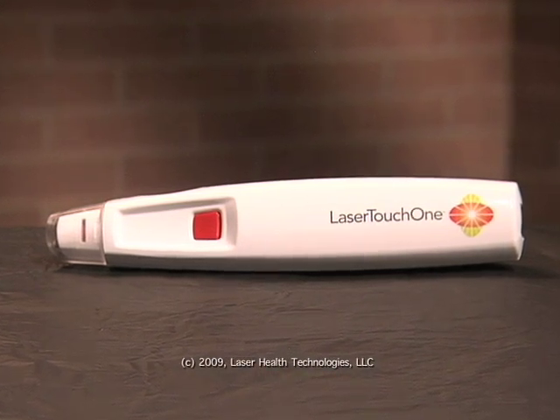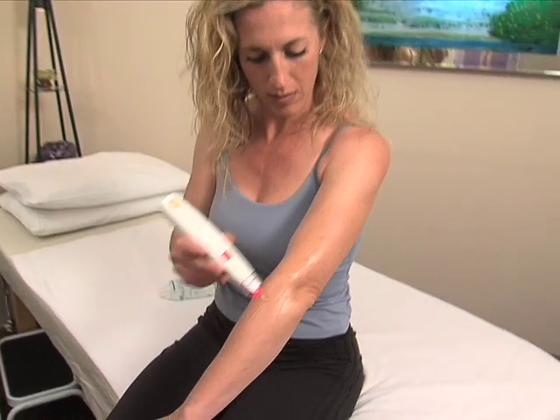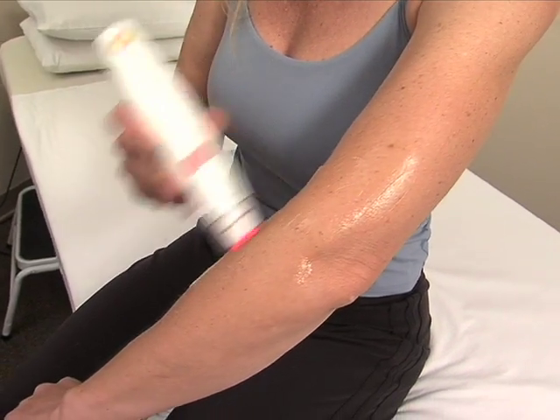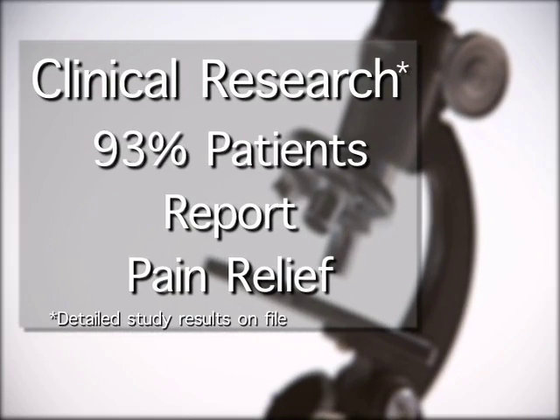The technology behind Lasertouch One is a sophisticated combination of low-level light therapy and electrical stimulation. This process also requires that the cells function normally on an electrophysiological basis — that they can function normally — which means simply that the current in the cell or in the tissue needs to be there. If it's disrupted for any reason or it's not working, then the cells can't do their job. Clinical research supports this winning formula.